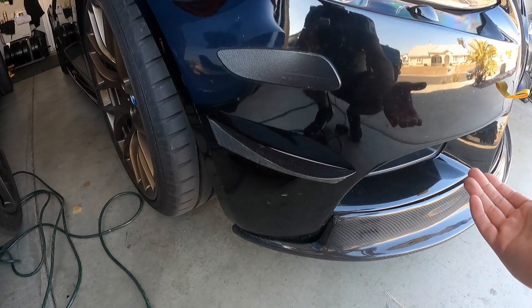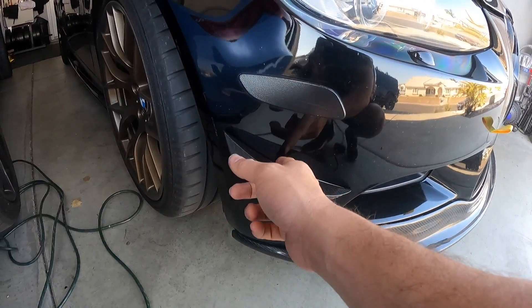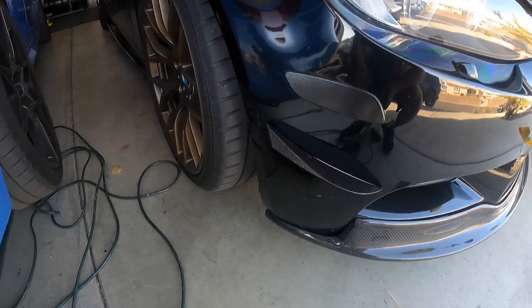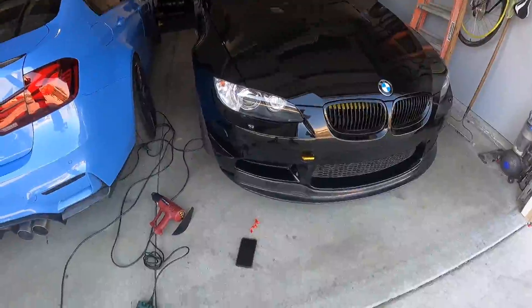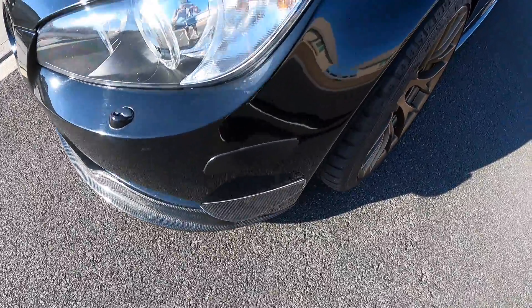I'm going to measure out the other area, clean it, and get it as even as possible for a clean look. I'm measuring right here and right here to match the first side. I'm very pleased with the quality of this.